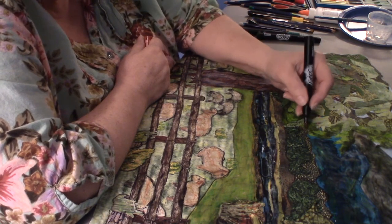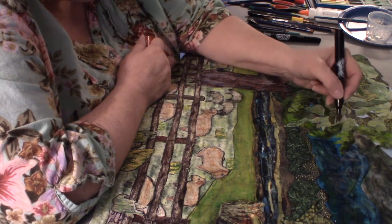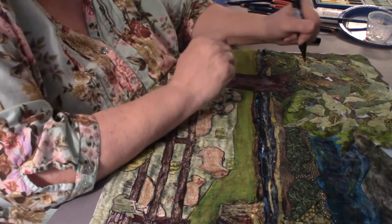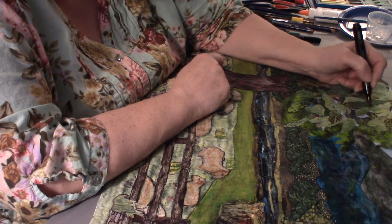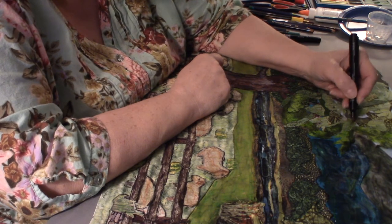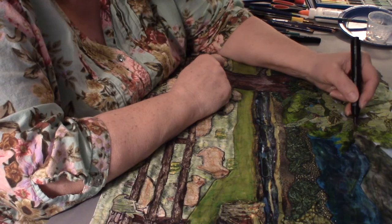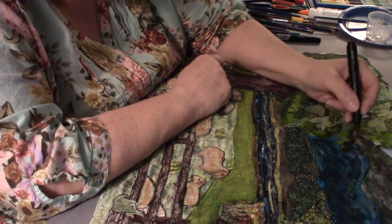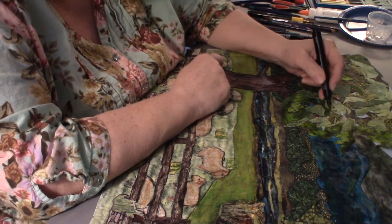The one problem with markers is you can't get them in as many colors as the Inktense — I have the Inktense 24-pack, but it comes up to 75 colors. They're around 60-some dollars, but you have to decide if you like this enough to be worth the investment, and I definitely do.